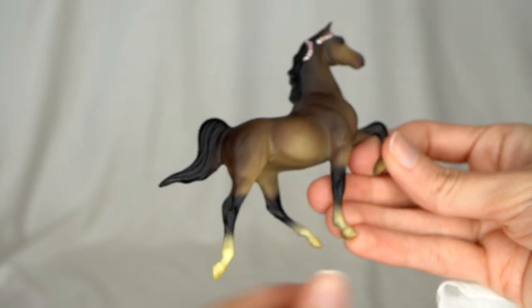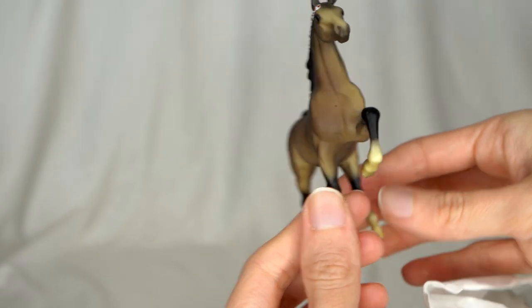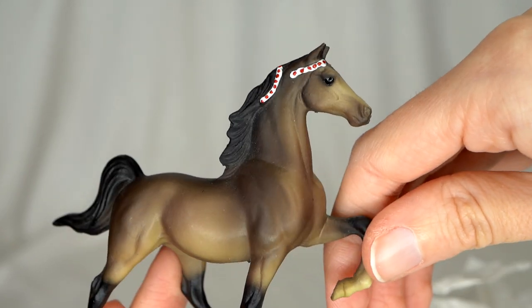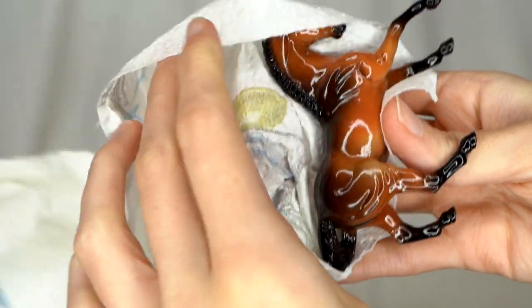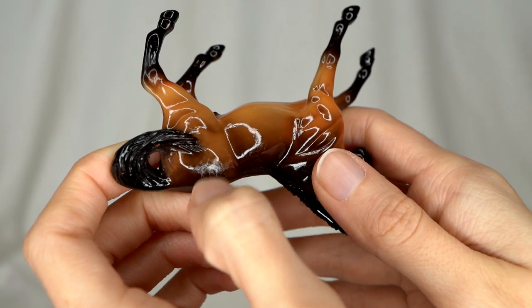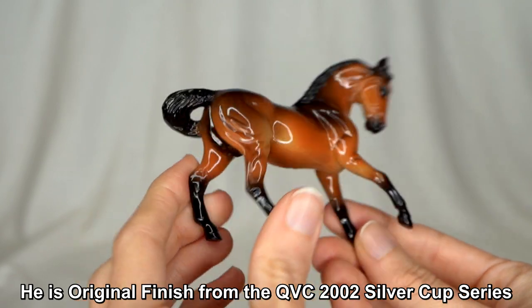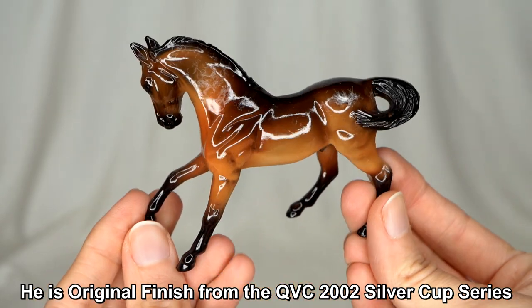Oh, this is a little vintage stablemate — the little Saddle Bread. This one's really nice, a nice G1 stablemate in really nice condition. He even has some beautiful little red and white braids. This next guy looks like he's going to be glossy — and he is, but he is a little sticky. This might be able to come off. He looks original finish, but I wonder if he was custom glossed. I'll have to look him up. I love his color though — it's really pretty and that gloss really makes the coloring pop nicely.